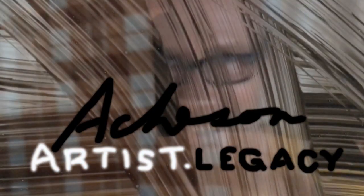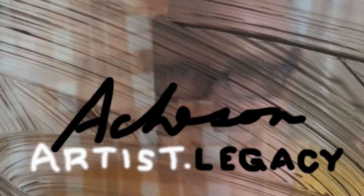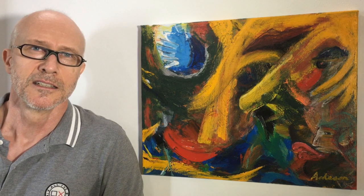Atchison, Octave, Legacy. Welcome to part two of how to paint this painting — a 40 by 50 centimeter acrylic painting on linen canvas.